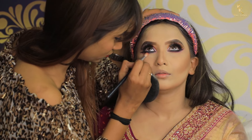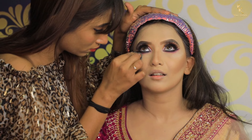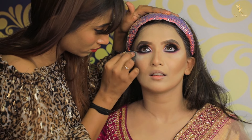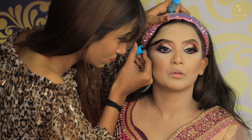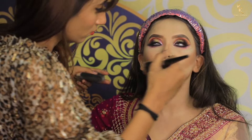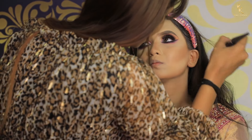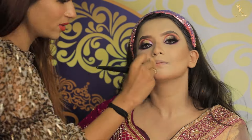Next I am giving it a finishing touch using loose powder, then using mascara for the finishing touch, dusting off all the loose powder, and applying blush on.